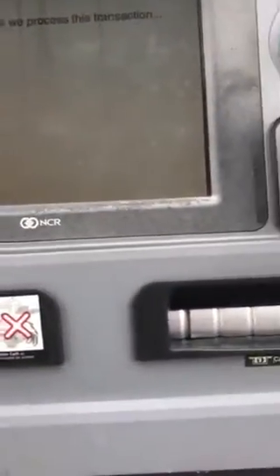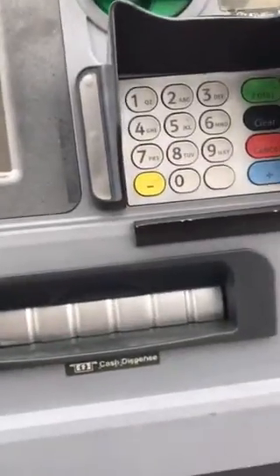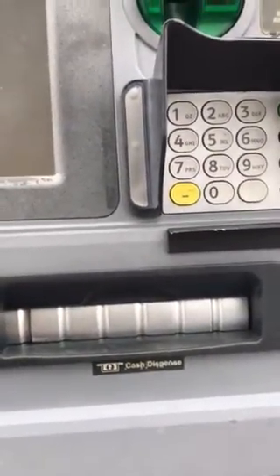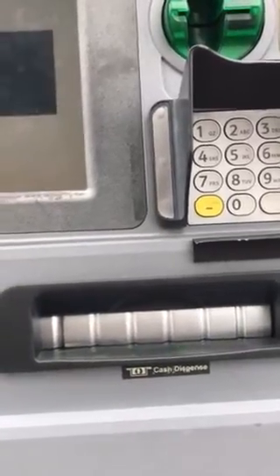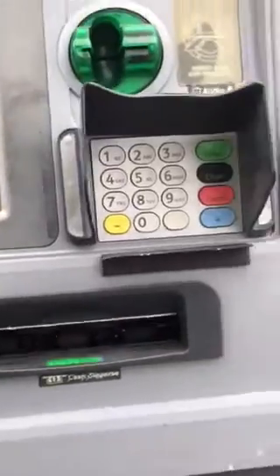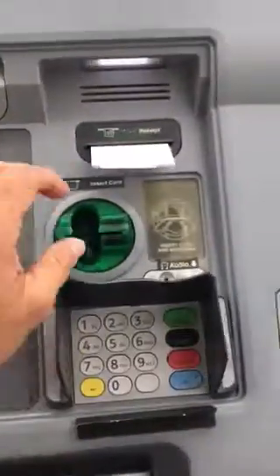Let's see if it comes out. I hear some noise. Oh, it says please remove my cash — let's see where it's at. Lookie there, thank you Bitcoin. There's some money coming out right there. There's my receipt.